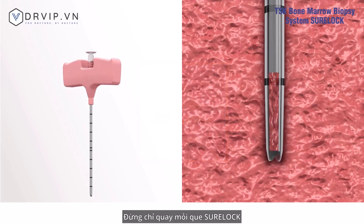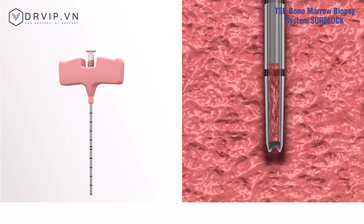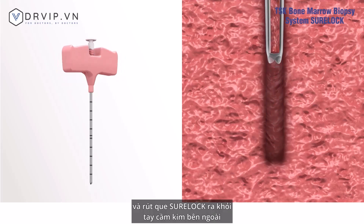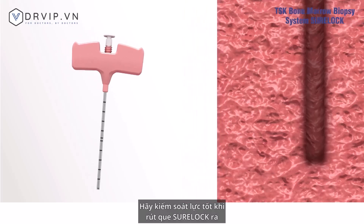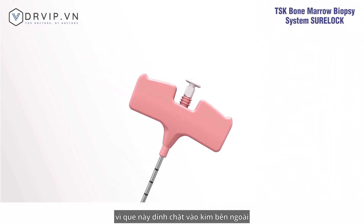Slowly pull out the outer needle handle completely from the puncture site while rotating half turns left and right, then remove the Sherlock from the outer needle handle. Controlled force might be necessary to remove the Sherlock, as it is firmly attached to the outer needle.